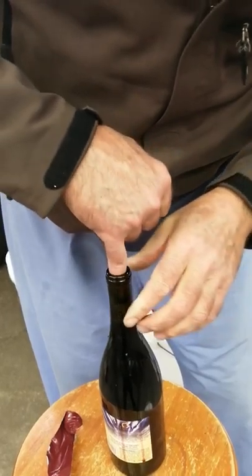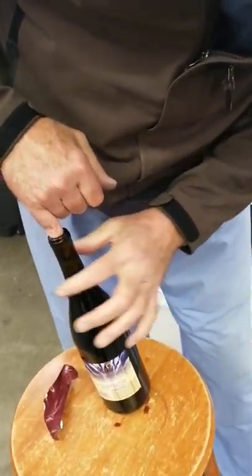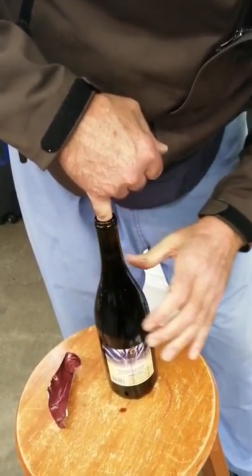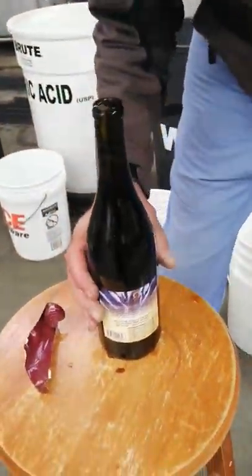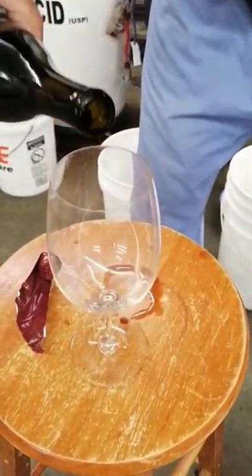There's a bit of drip there. Now I use my little finger — the cork is right there. I need to shove it a little further. Now it's floating; the cork is floating in there. It's not done yet — now you've got to pour.